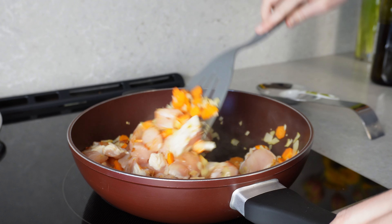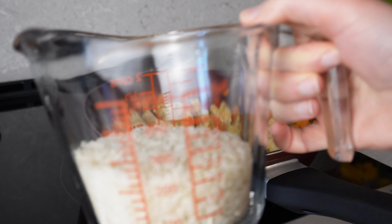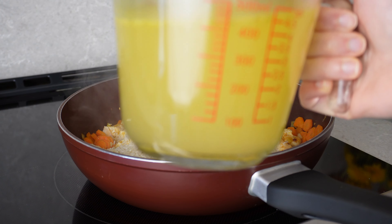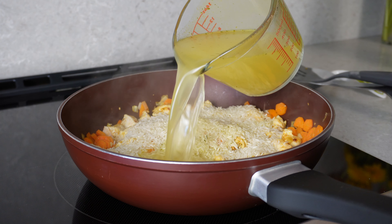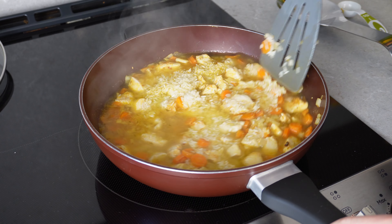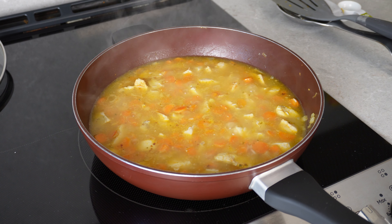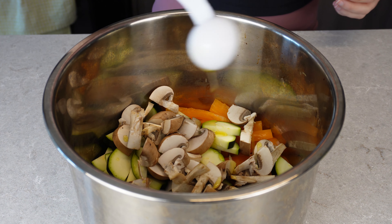Let the chicken cook first on its own for about four minutes before adding the rice. Add the dry rice straight in — you don't need to rinse it at all. I like to use double the amount of liquid to rice, so in this case I used one cup of rice and two cups of chicken stock. Mix to combine and bring it to a boil, then reduce the heat to low and let it continue to cook.